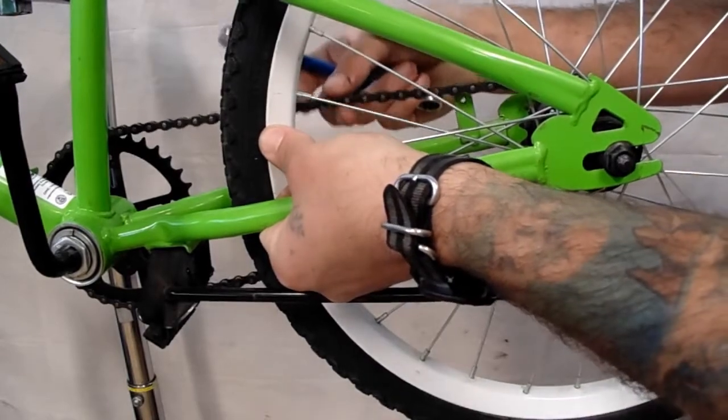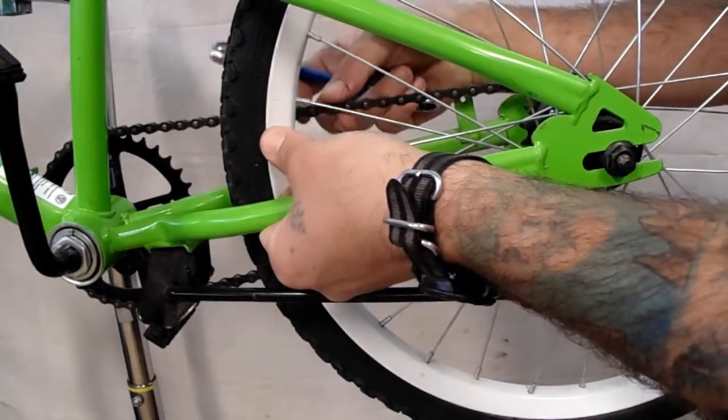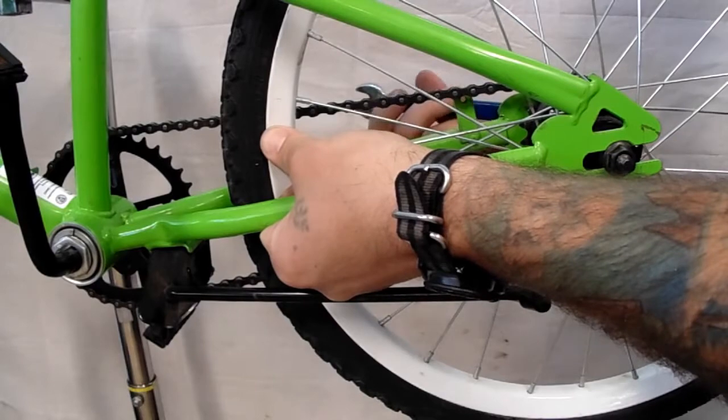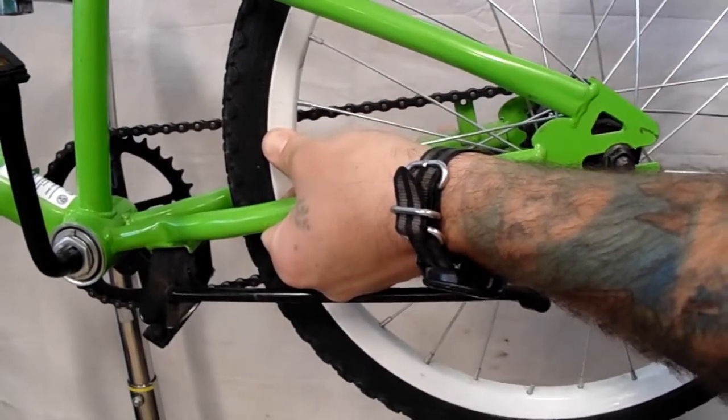You want there to be about half an inch of play on the chain — it doesn't need to be super tight, but you also don't want it hanging down loose. Right about there is where you want it, so I'm going to hold the wheel with my left thumb while I tighten down the drive side axle nut.